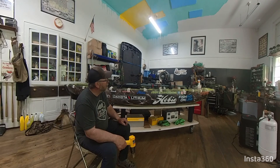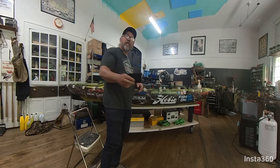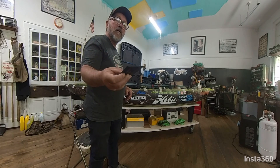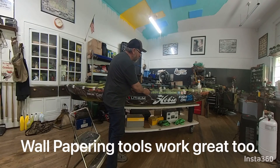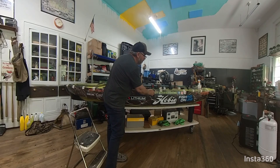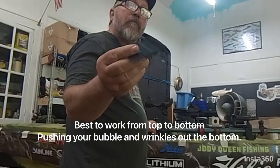Anyway, let's get started. VFX Wraps sent me this little tool — it's a small knife to kind of work the wrap in. It's got felt on it so it doesn't scrape up your decal and keeps your skin nice and clean. You'll need something like that if you don't get one with your wrap, and it'll keep you from tearing.